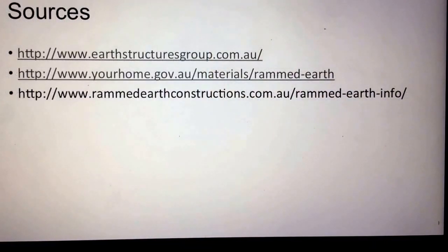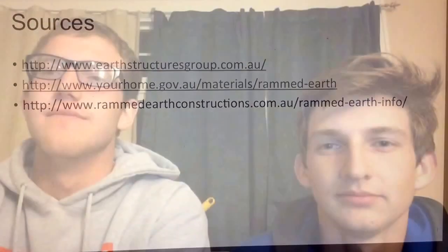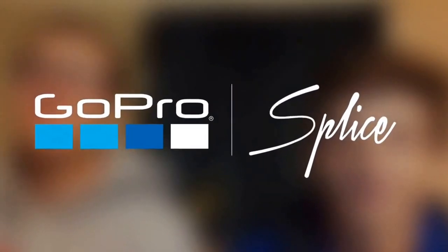Here is a list of the sources we used in creating our presentation on rammed earth walls. Thank you for listening. We hope you have a better understanding of rammed earth walls and might consider using them in your next home or structure that you build.